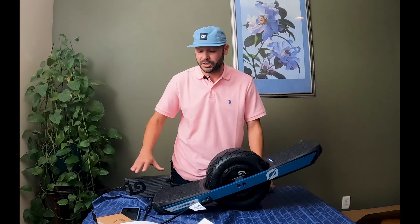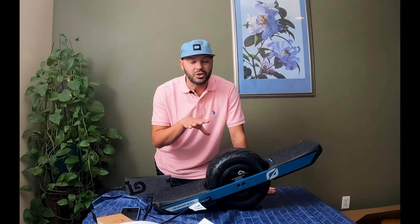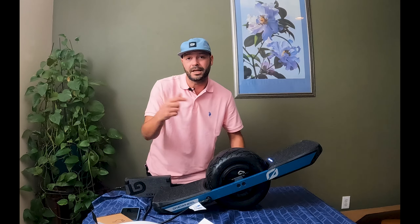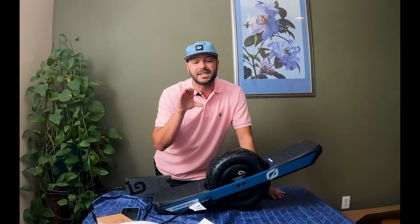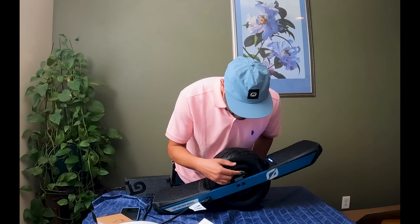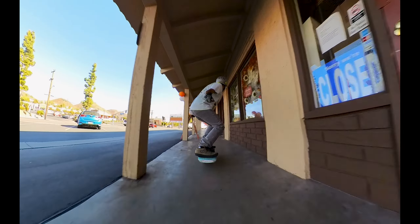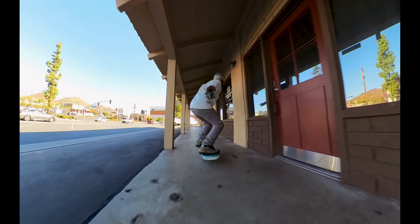Moral of the story: whatever board you get — if it's not a Pint — so that means Pint X, XR Classic, GT, GTs — get the supercharger, no matter what. If I could tell you one thing about buying a OneWheel in general: get the supercharger. You're gonna want to ride with people, you're gonna be in a group, and you don't want to be the guy everyone's wondering is gonna make it or have to Uber home.